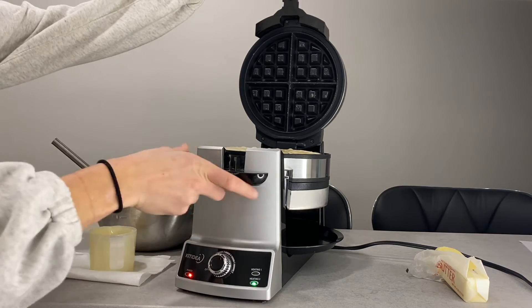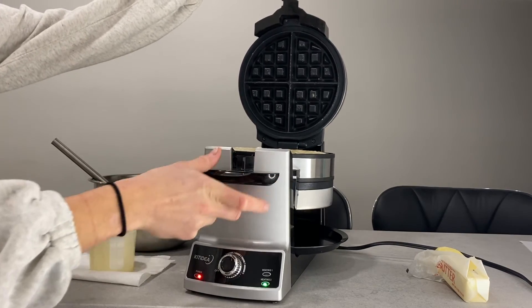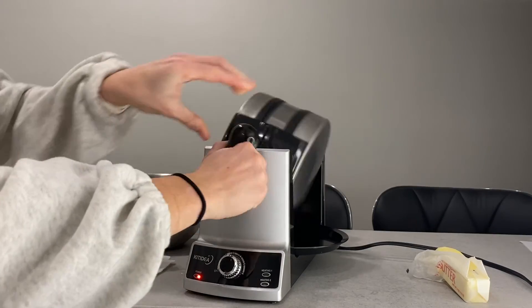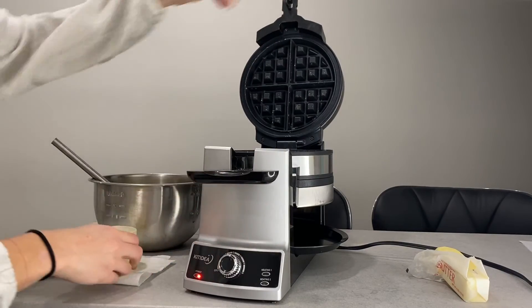Once you get it all settled, I'll sometimes give it a shake too if I'm not using a spatula. Then close it and flip it 180, and you can move on to the next step again.